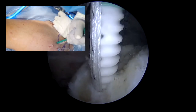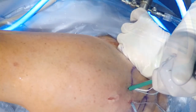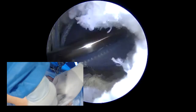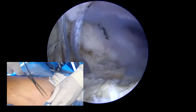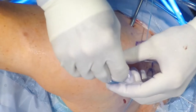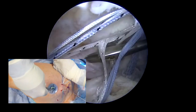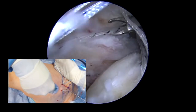Once we screw those anchors in, we'll have to deliver the sutures externally. At this point, we add the special lateral rubber cannula, which we'll be using throughout the procedure. In order to assist with suture management, we use this inserter that essentially separates the region into four quadrants, so that we ensure that the posterior sutures go in that direction. We're now retrieving the shuttling stitch from the knotless corkscrew anchor that's in the superior glenoid.